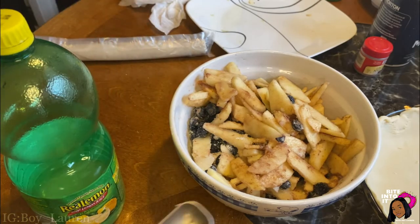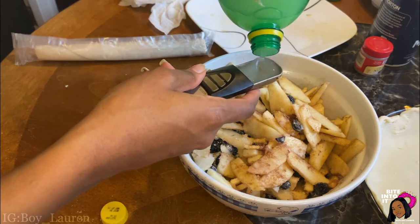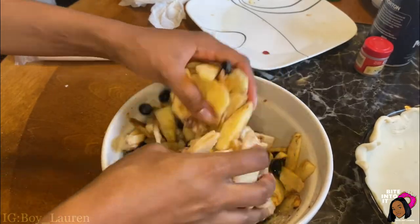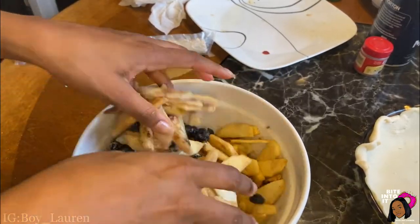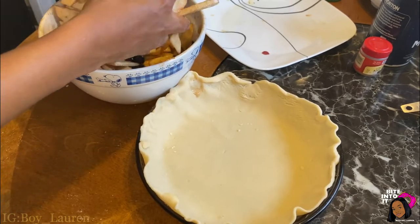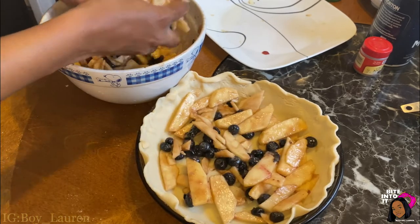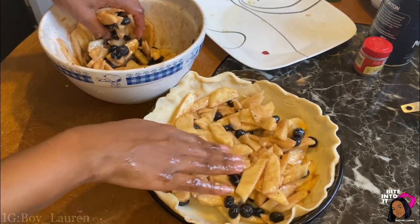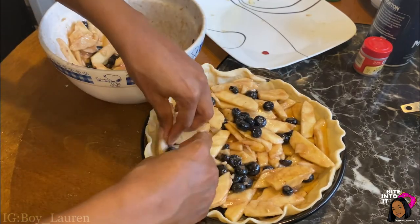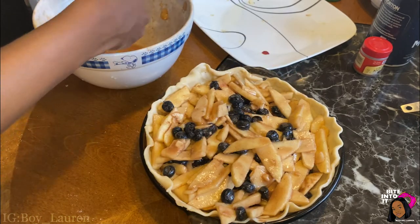I had too much dip on my chip because I forgot to put the lemon juice in before we started mixing — you need one tablespoon of lemon juice. Now we can get in there and mix up our ingredients with our hands; be kind of gentle because you want to keep your blueberries intact. After that is all good and mixed up, we can transfer all of our hard work into our pyrex dish with our pie crust in it.